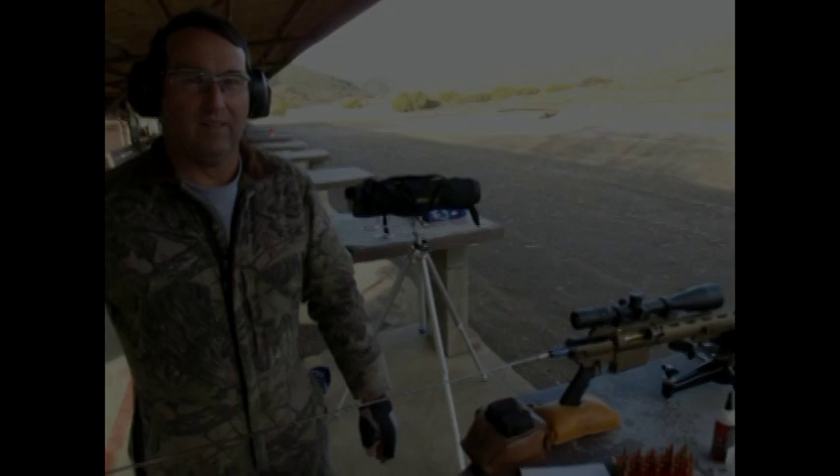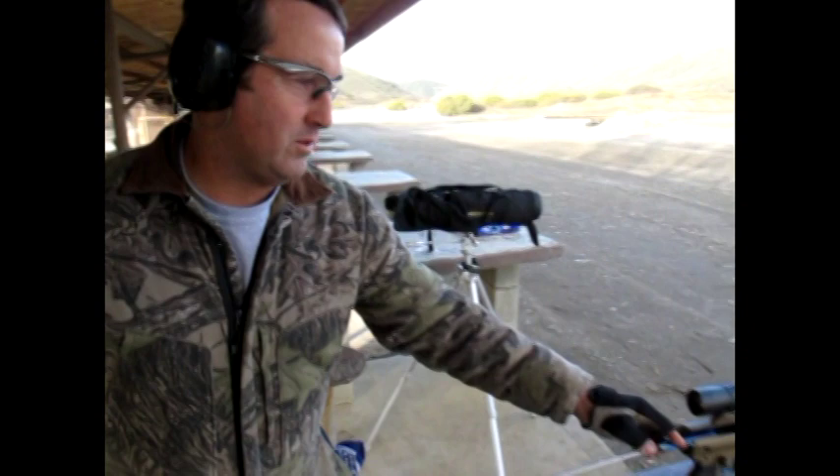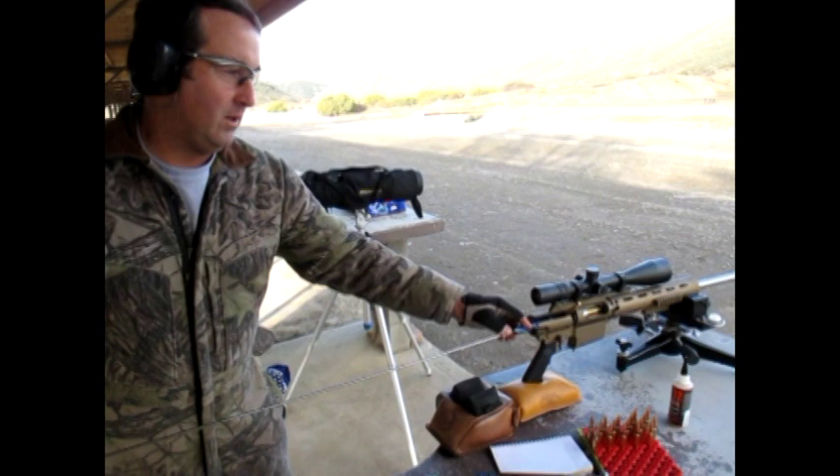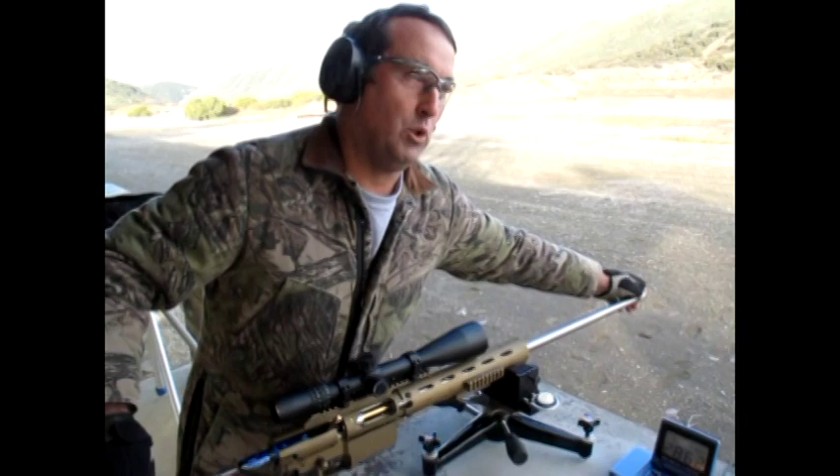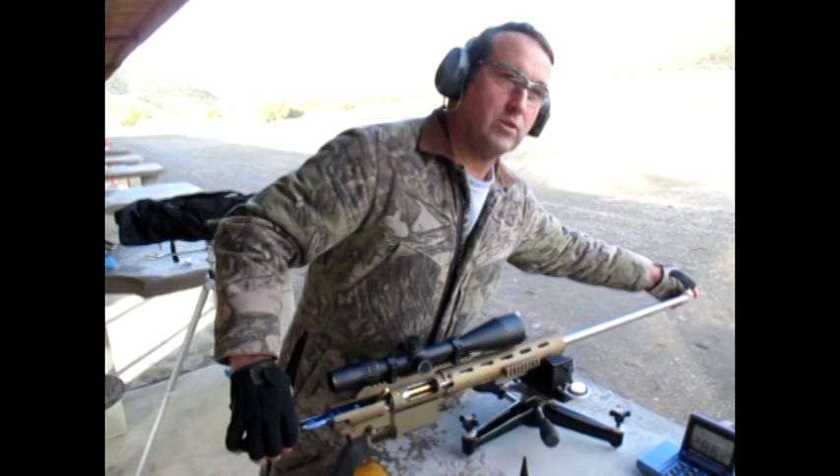I'm Mark Lefevers, working with AccurateShooter.com. We're field testing a Gary Alisio project gun this morning — first time out. This is round three. I'm cleaning between every shot, breaking in a Krieger 12.5-to-1 stainless steel 5R barrel. It's extremely smooth. With factory barrels you feel all kinds of rough patches and drag on your patches. These are the first patches going through it — it's just glass smooth. Very nice feel.